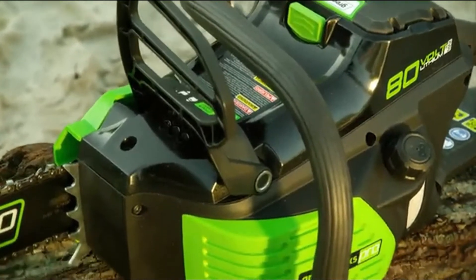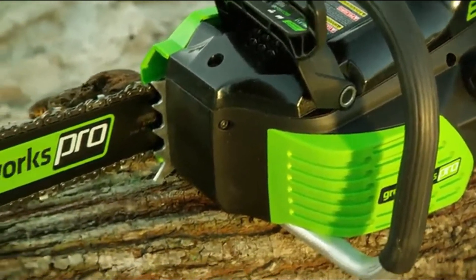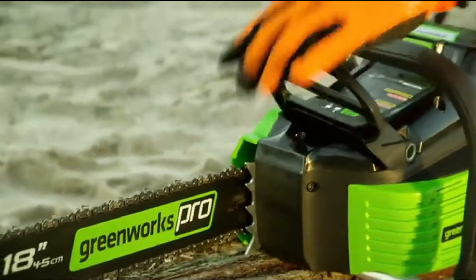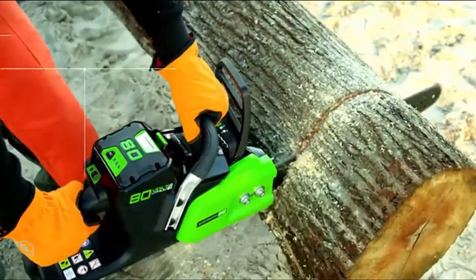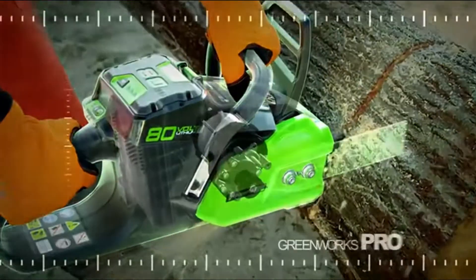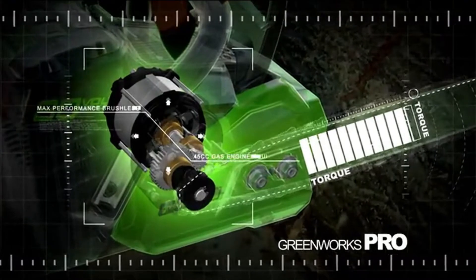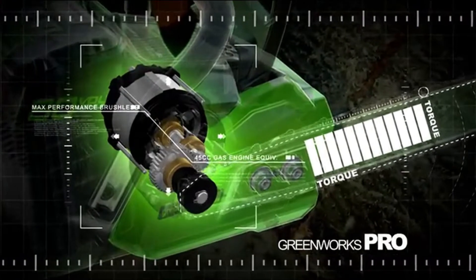This chainsaw is designed Pro Tough with a metal wraparound handle, steel bucking spikes, and electronic chain break to keep you safe. Every Greenworks Pro tool is engineered with cutting edge DigiPro brushless motors to deliver maximum performance equivalent to a 45cc gas powered chainsaw.